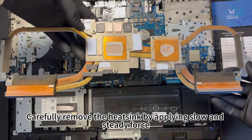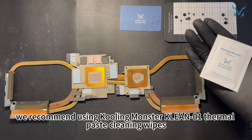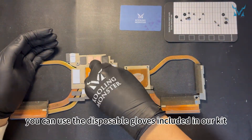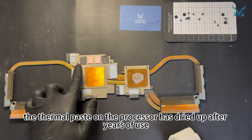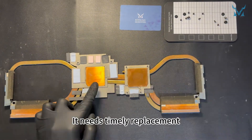Carefully remove the heatsink by applying slow and steady force. To clean the old thermal paste more efficiently, we recommend using cooling monster clean 01 thermal paste cleaning wipes. If you're worried about getting your hands dirty, you can use the disposable gloves included in our kit. Here you can see the thermal paste on the processor has dried up after years of use, reducing cooling efficiency — it needs timely replacement.